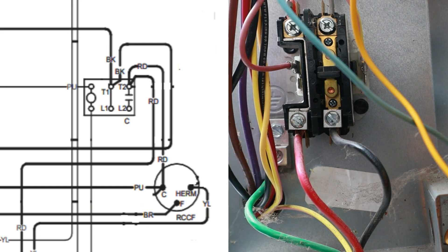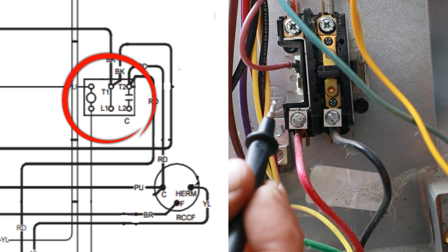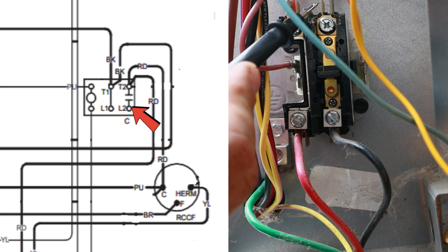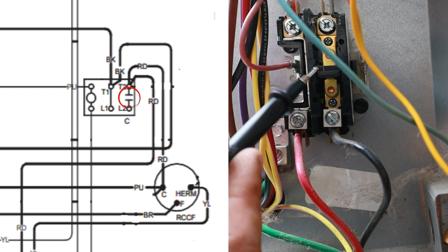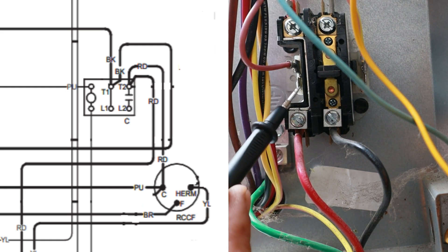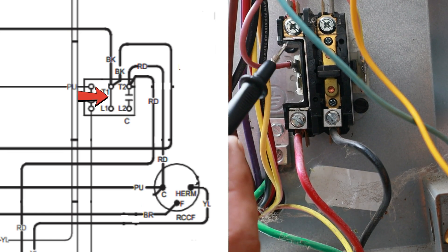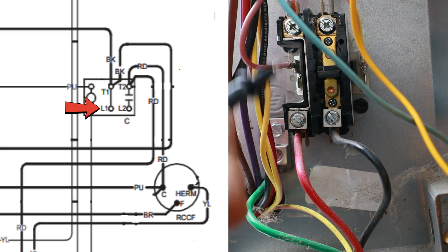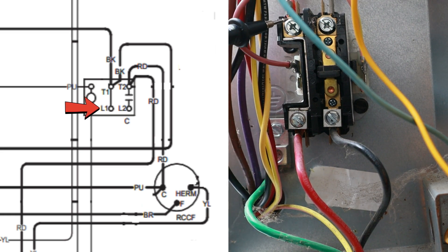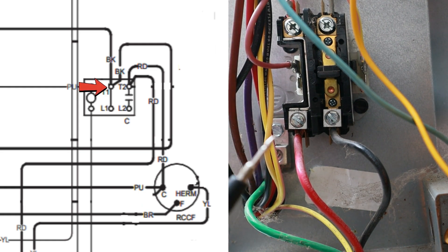When we look at our schematic, we see what is called a single pole contactor. Between L2 and T2 we have a plunger — that's the coil that gets pulled in on the 24-volt signal from our thermostat. On this side of the contactor we do not have a switch; there's a straight bold line going all the way through. So if we have line voltage coming in on L1, we should have it continuing through the contactor and reading voltage at T1, even if the unit is off.